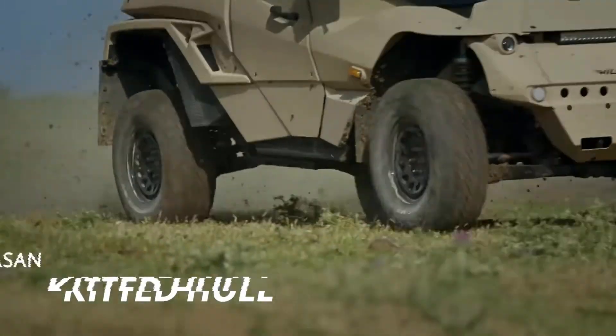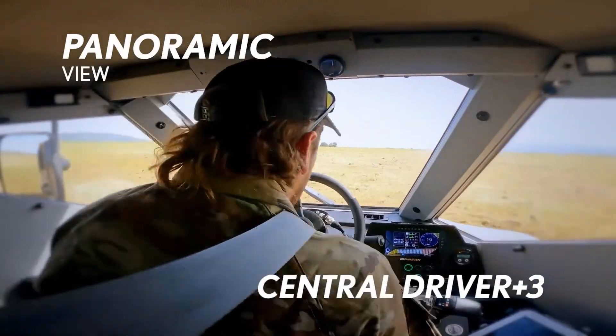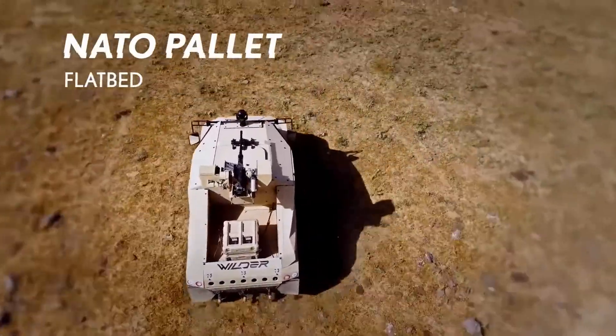We have the 2.8 Cummins diesel engine — very reliable with high torque — and what makes it particularly interesting is that it's matched to a ZF transmission and a Toyota transfer case.